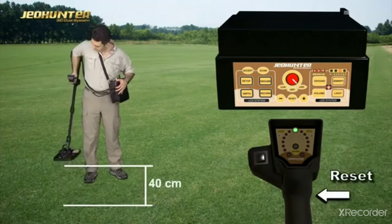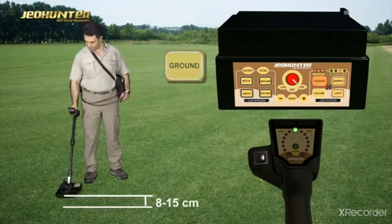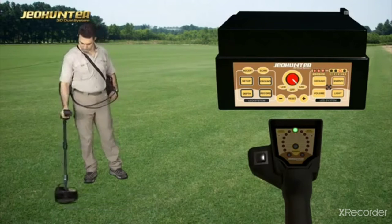After the search coil is raised to a search distance of 8–15 cm, press the Ground button and switch to search mode.